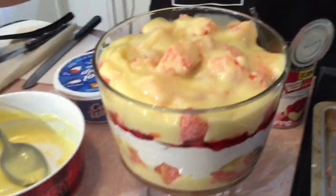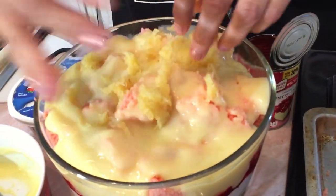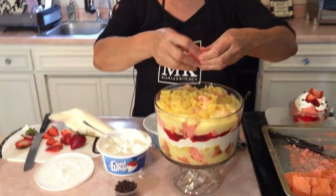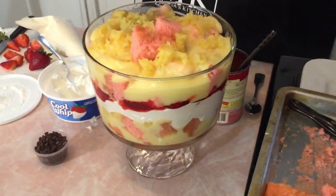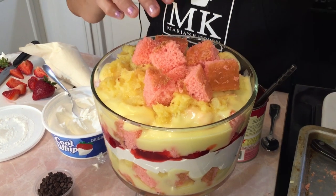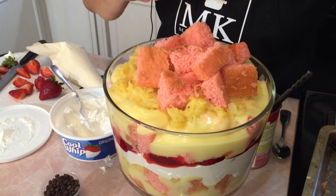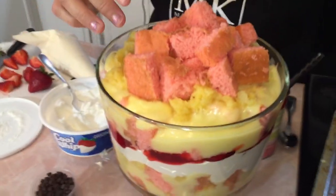We're almost finished. We're going to go ahead and add the crushed pineapple to finish this off, and I'm going to finish adding some of the cubed strawberry. I had just enough with this pan — put the rest of the cake pieces on top.